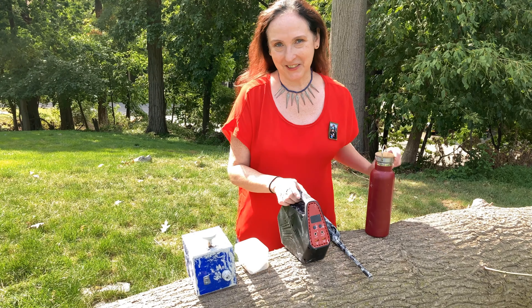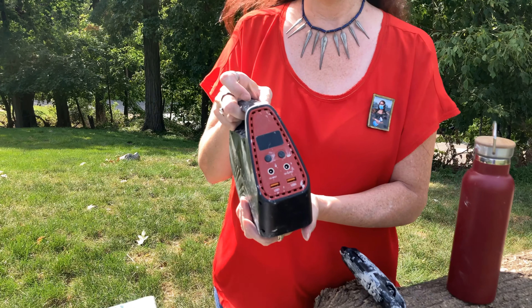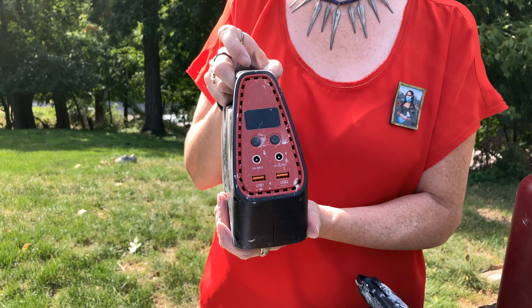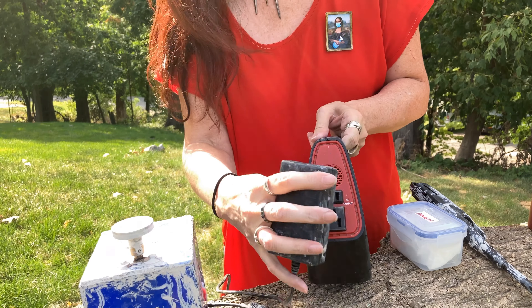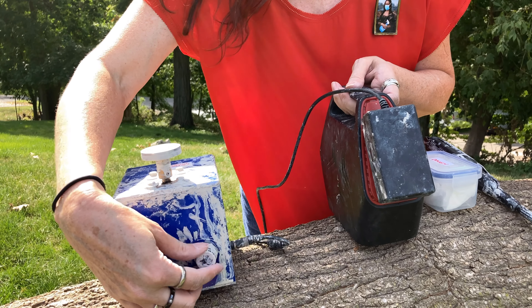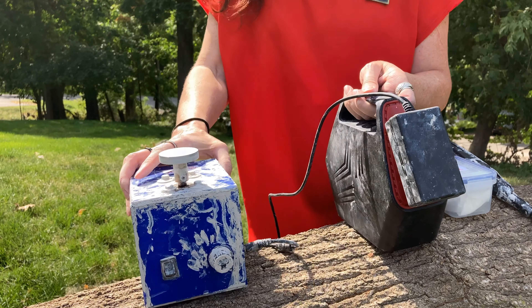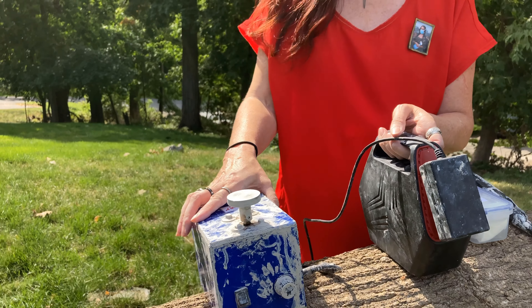One of the essential things you're going to need is a battery pack. We got this one on Amazon — it was around 100 bucks, but totally worth it. It's for camping, so now I can plug in my wheel to this pack and turn it on. From a hundred percent charge I can run this thing for hours.